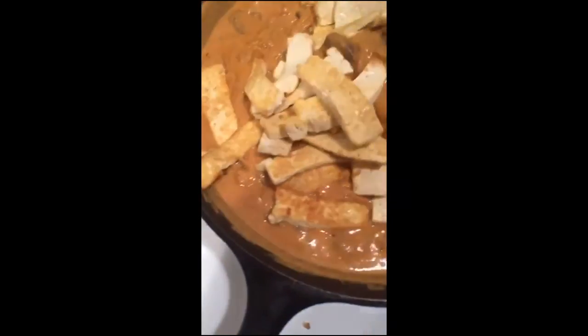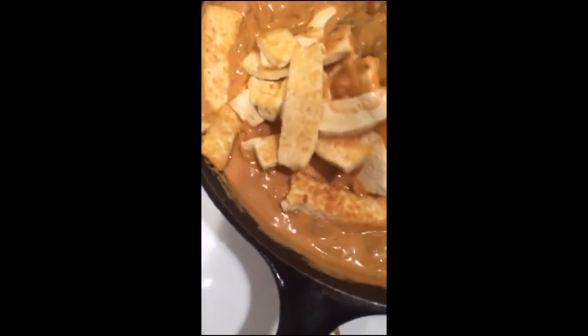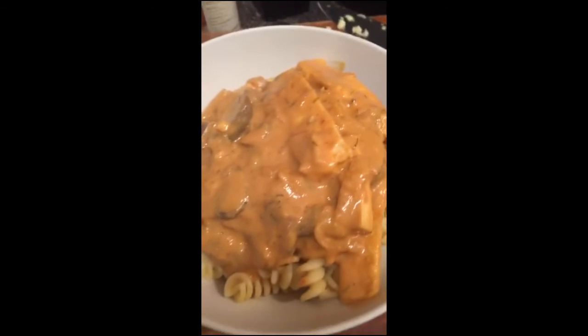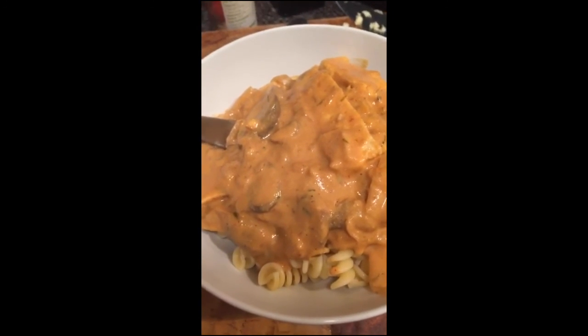Now I'm adding the tofu into the delicious sauce. Be careful not to break it. This is so good, I cannot wait. And this is it — tofu mushroom stroganoff from Issa Does It. Everything I make looks like puke and that's okay. Thanks for watching.